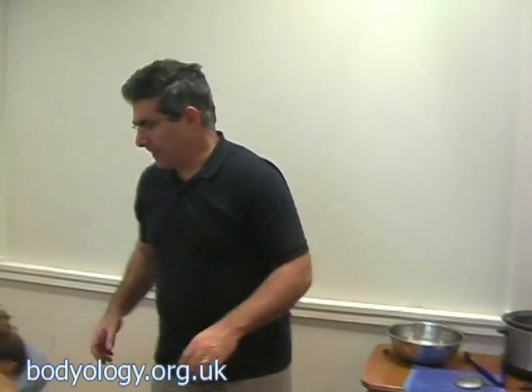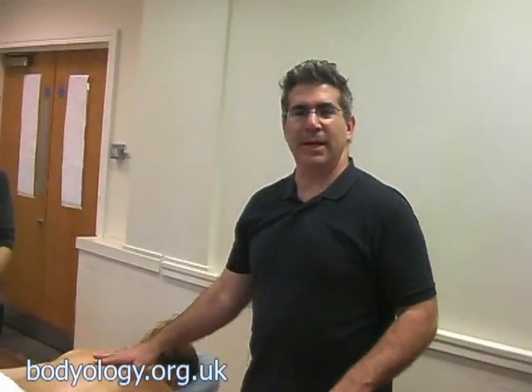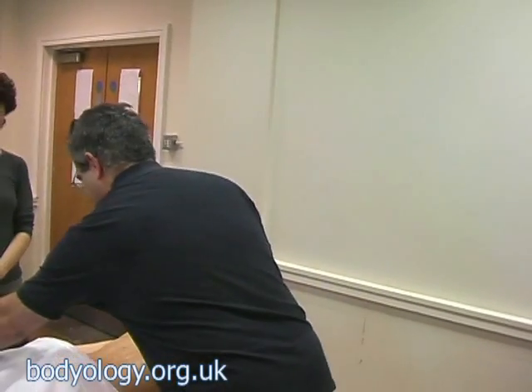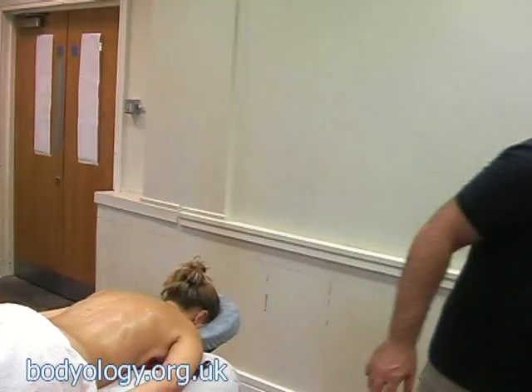Any questions? Why don't we let our model dress, and then see how she feels — she'll tell us how she felt. Shall I turn it off? Yes, please. We're going to take a few minutes.